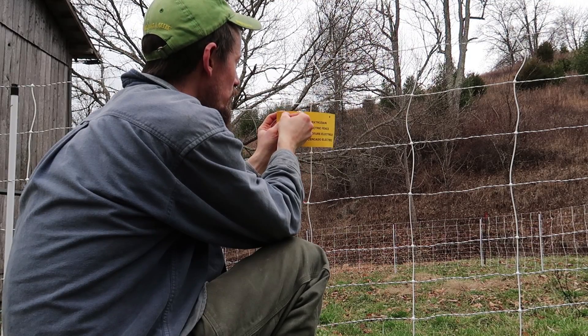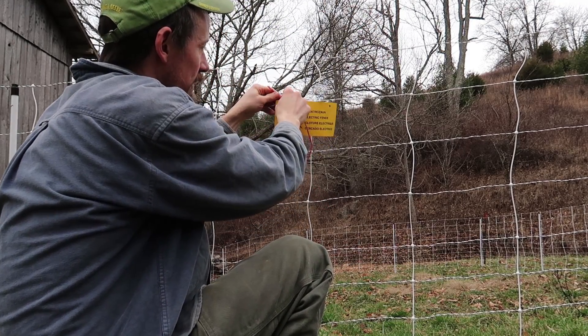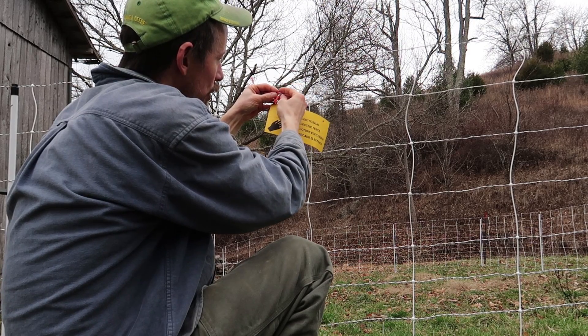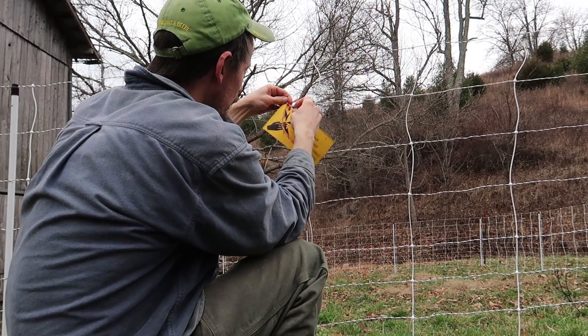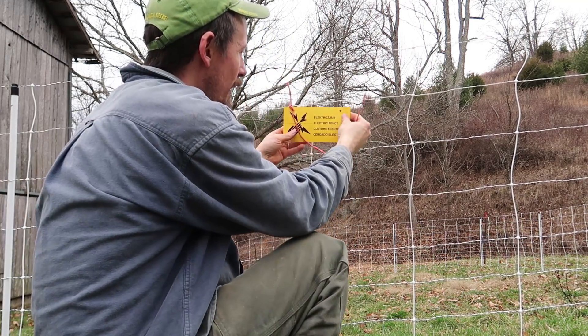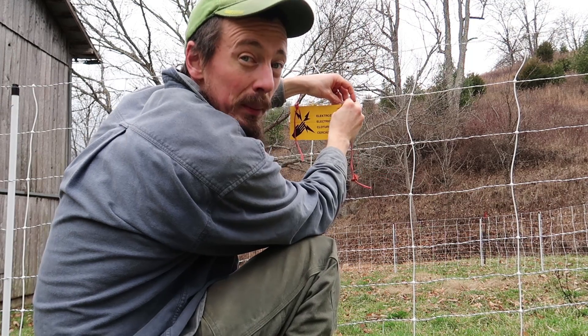Many people won't actually recognize electric netting as an electric fence, and while electric fences don't pose a serious threat to people, there have been a few instances of injury especially with powerful fences, so it's a good idea just to warn people.